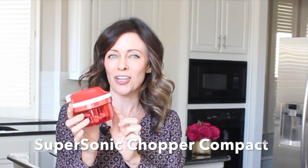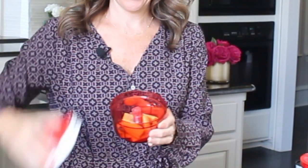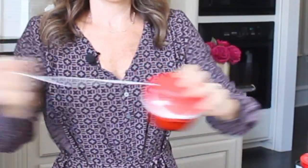This new and improved chopper system comes with a Supersonic Chopper Compact. Just watch how fast it chops up these carrots. The Supersonic Compact System is great for chopping nuts, carrots, garlic, onions, graham crackers, and cookies. Eight pulls and look what it did.